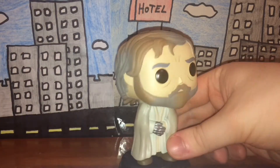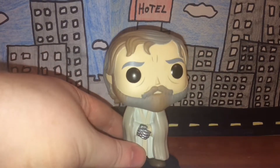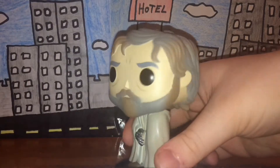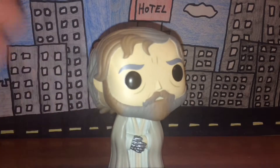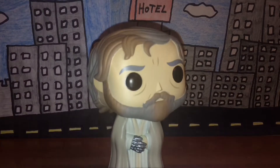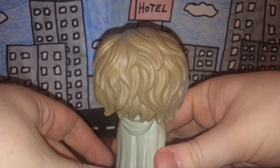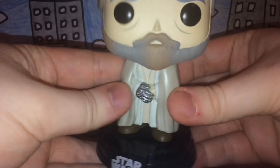This Luke Skywalker is based off of his appearance from The Force Awakens. The detail is really nicely done — the texture on his beard and hair is really nicely sculpted, especially the back. His robes are nicely done too; I really like the detail there.